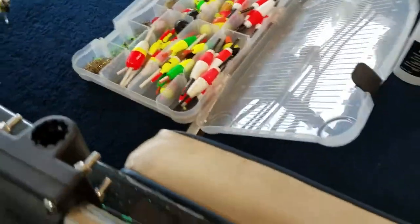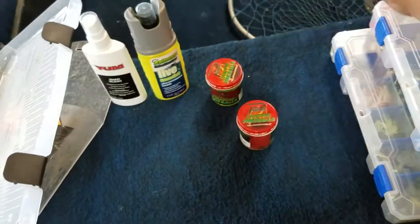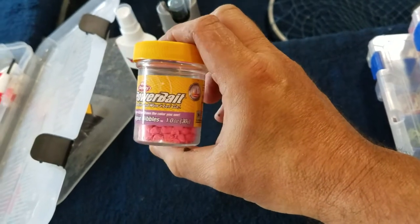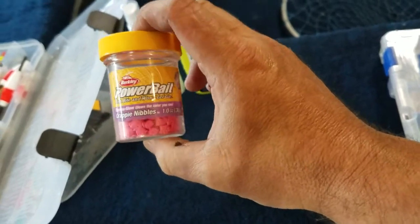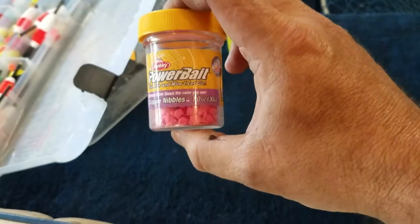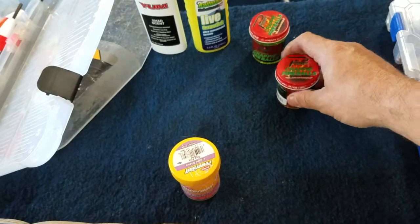Today I want to talk about what I fish with and why. Scents are pretty important to me. The pink crappie nibbles is my favorite — I probably have 10 jars of these in my boat. I get them for Christmas, get them for my birthday. This is my absolute favorite scent to use on any of my crappie jigs. I always have it in the boat.